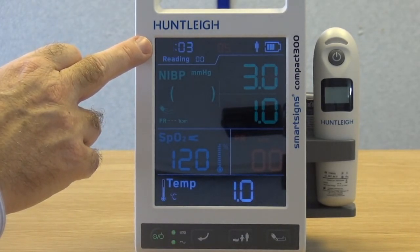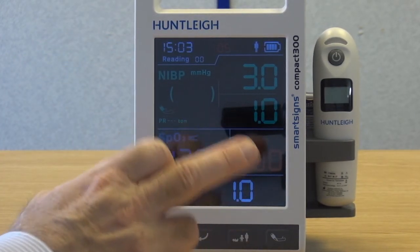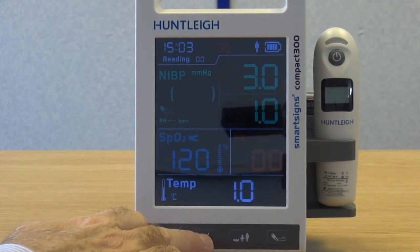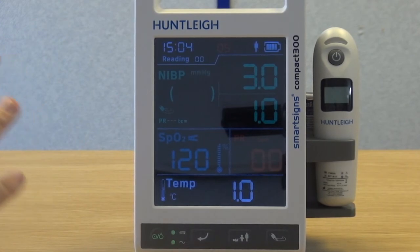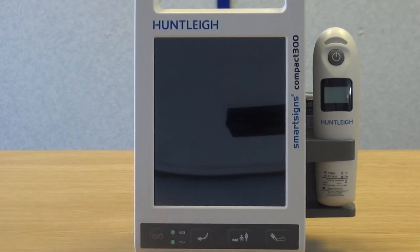The next setting is the time. Use the patient group selection and start-stop button to set the correct hours, then press the enter key to advance. Repeat this process for the minute setting. Switch the system off to save settings.